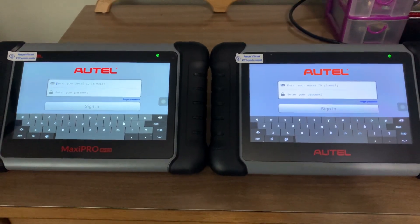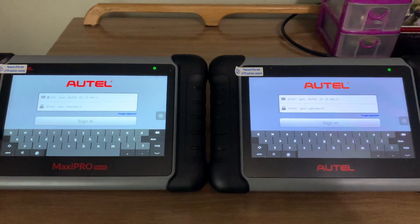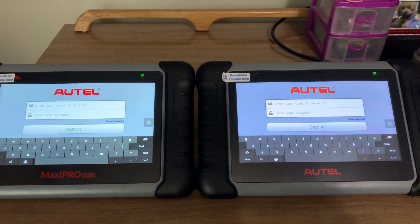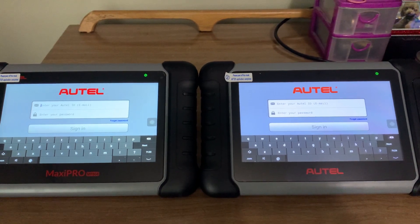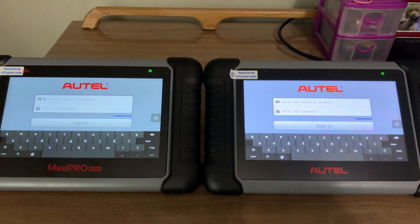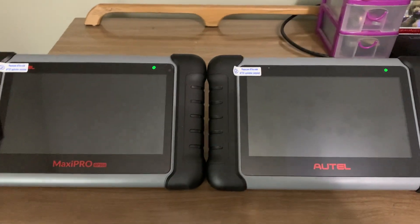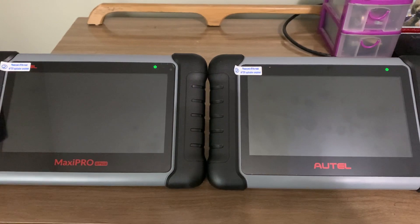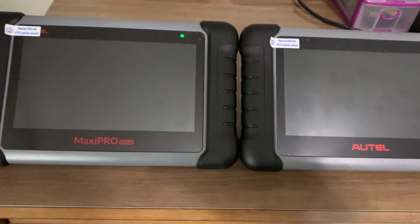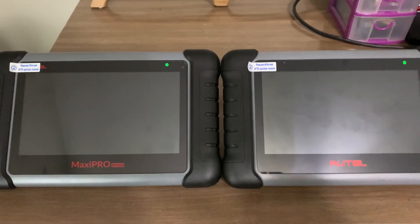You don't have to update them to keep using them, but if you want access to the latest and greatest you would have to. I'll hook it up to my vehicles so you guys can see some of the differences live. I recently purchased the Autofix, which is supposed to be a brand that Autel owns, but I couldn't get it to work straight out of the box, so I don't think it's in the same quality league as Autel. I'll probably make a video on that one too. Please subscribe and like, and I'll try to make a couple more videos. Thank you.